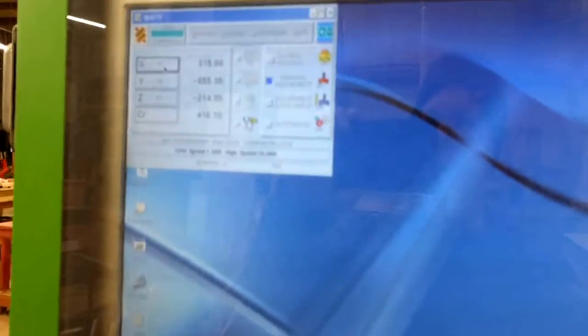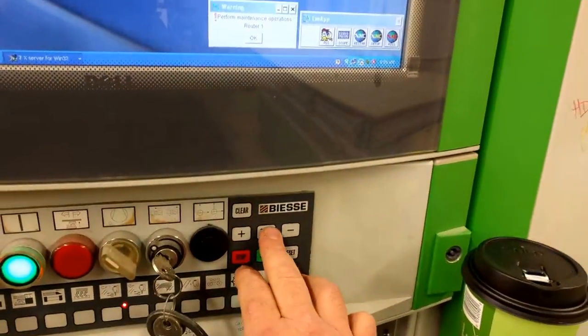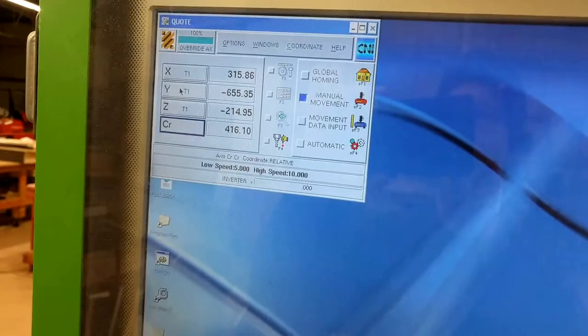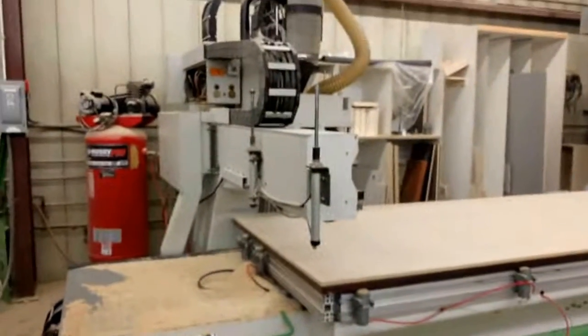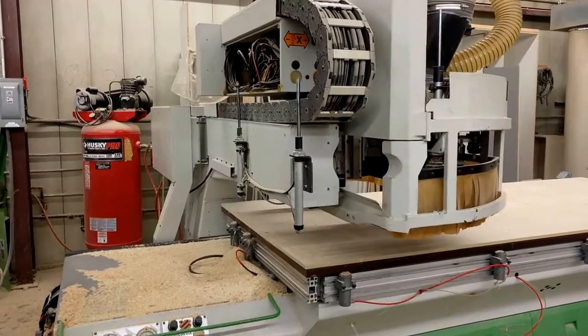I want to bring the head closer to me, so I want to move it in the y-axis. I clicked on this — you can pick from either X, Y, Z, or the tool cradle. I'm going to pick Y, then push these two buttons together to bring it to just about there.